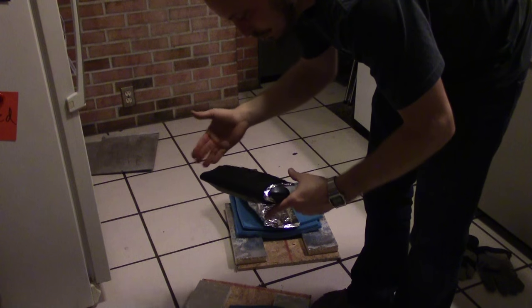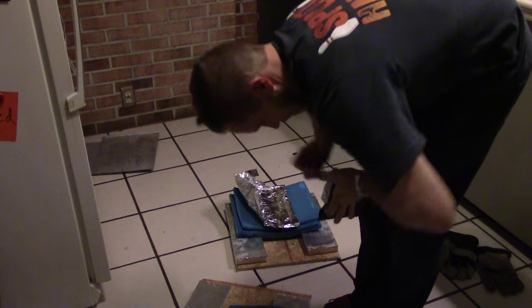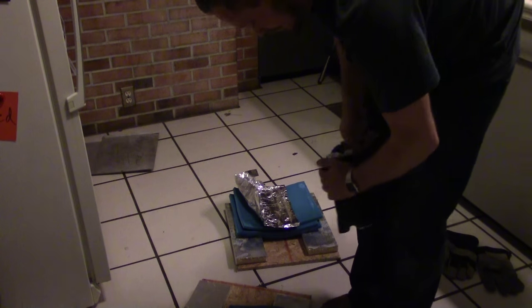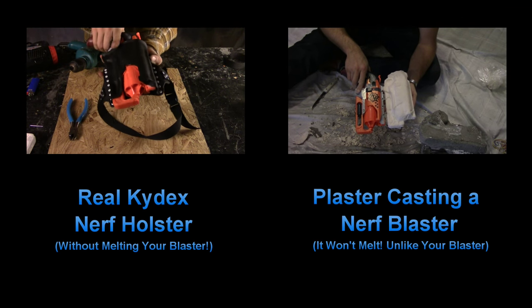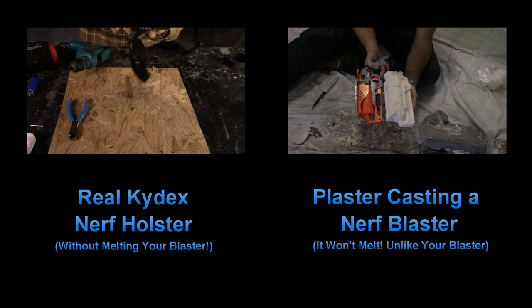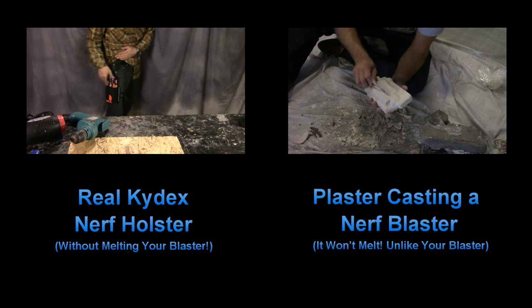Can't get it down — pretty decent fit, kind of sticks to itself. Got it — it's a little more difficult than you'd think. If you haven't seen my video on how to make a good holster that works, or how to make my plaster cast that I use so I don't have to melt a blaster every time I make one of these, click on the links on the screen — it'll take you to those videos. Also subscribe to my channel to catch more cool stuff in the future. Thanks for watching.